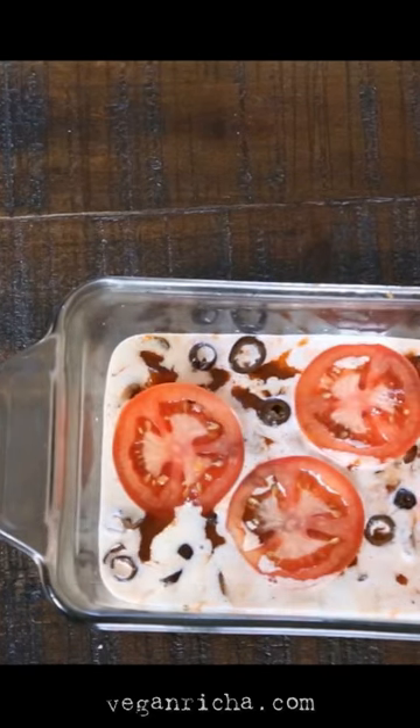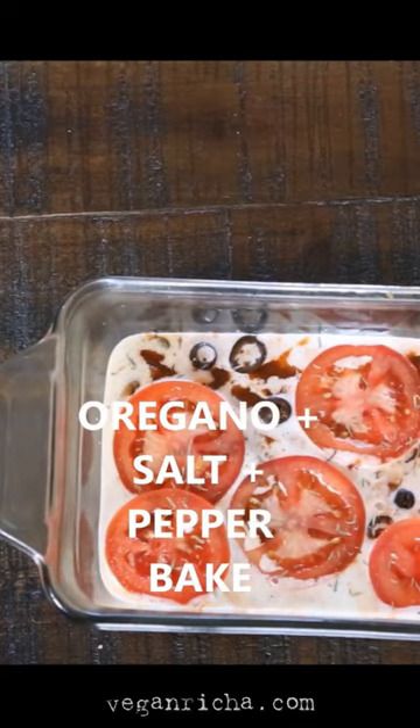Then bake until bubbling and golden on top, and you get this easy vegan pizza dip.